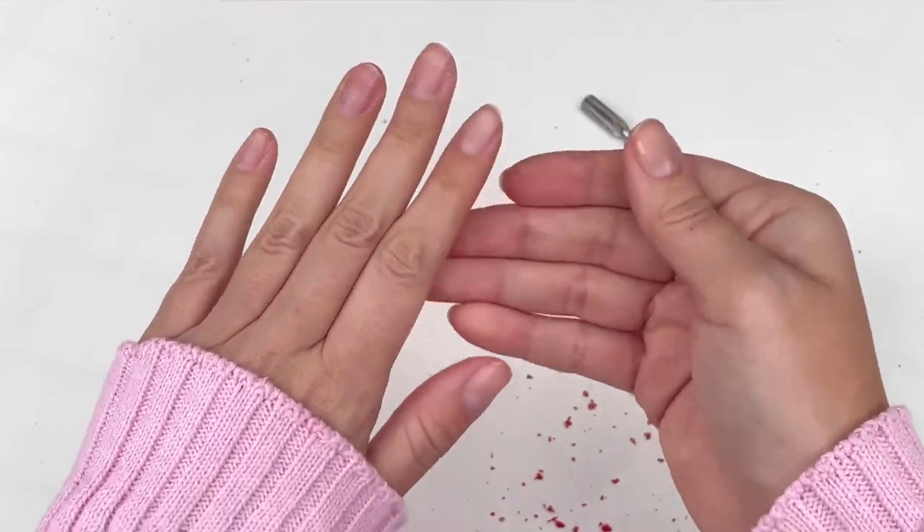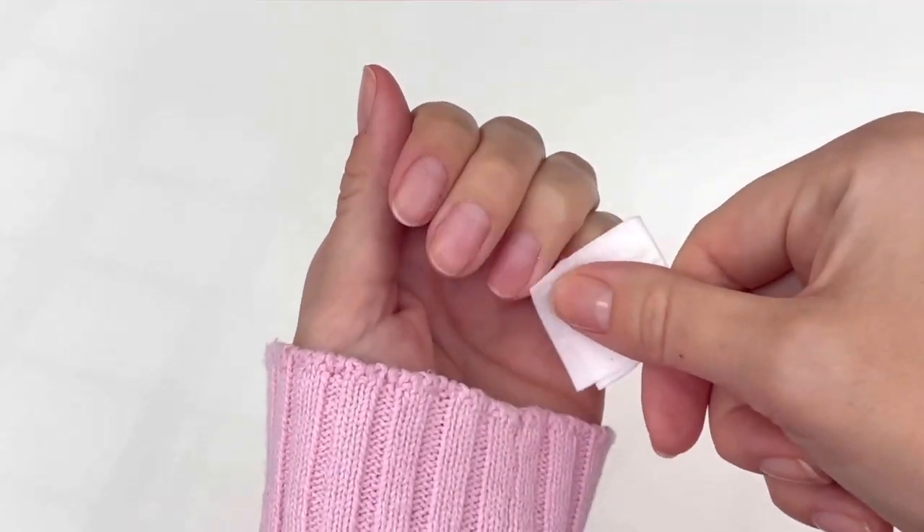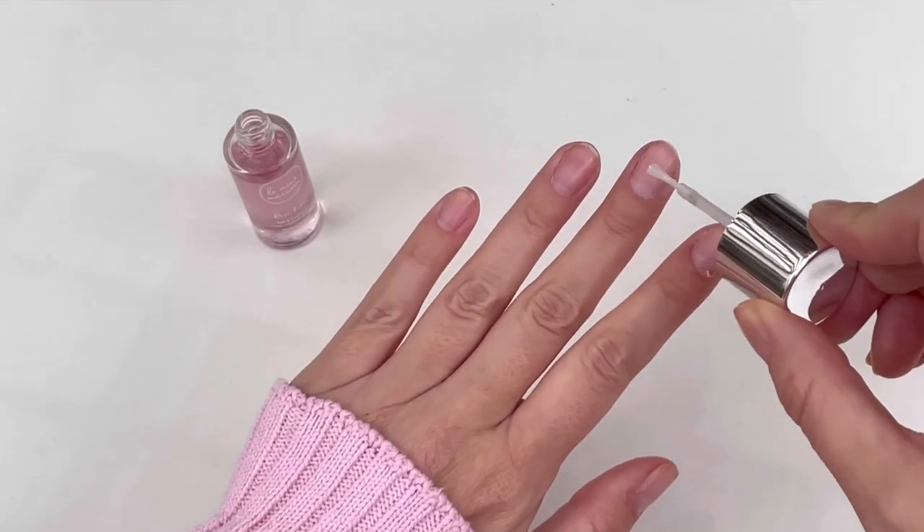Reuse one of the pads to clean off all the dust and you are done. The final step is rose kiss oil for added hydration of your nails and cuticles.